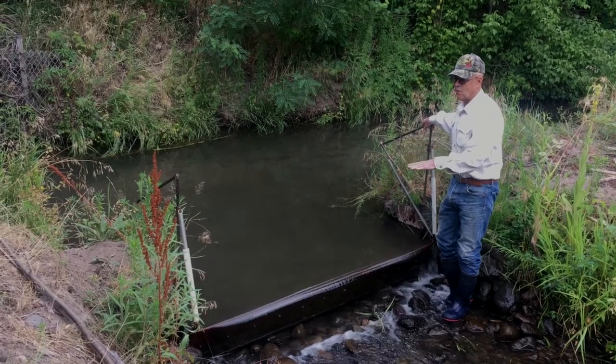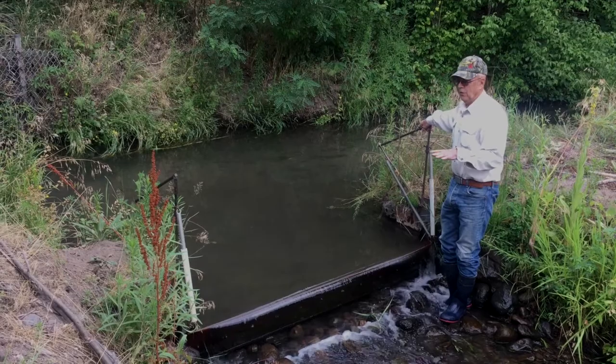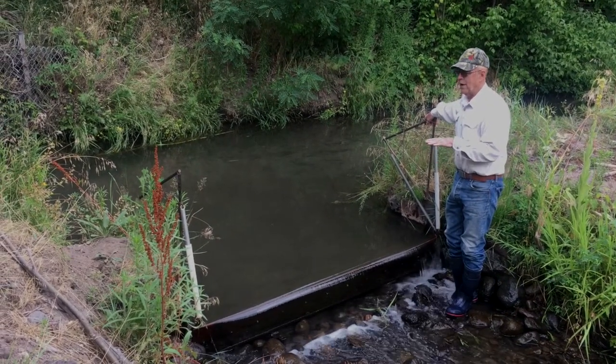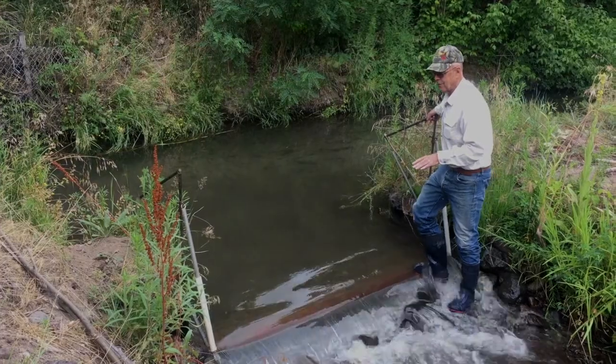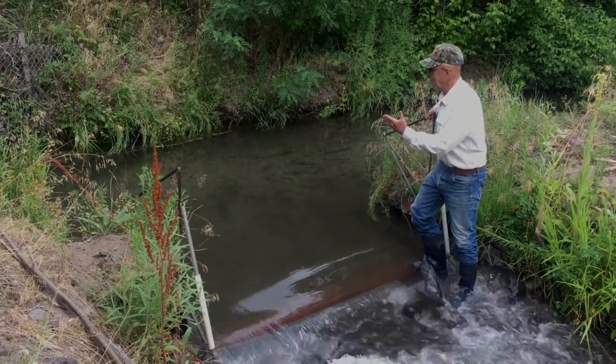This gate moves with the water pressure — it sets its position. So if a flood comes down, a large amount of water comes down, well then it'll depress it, and the water passes over without any damage.